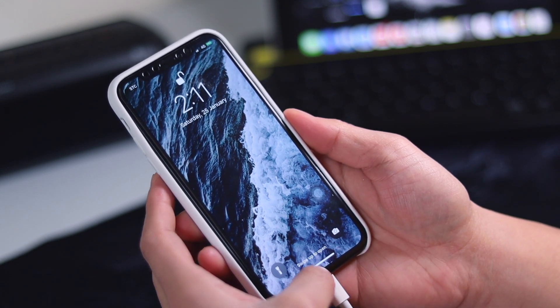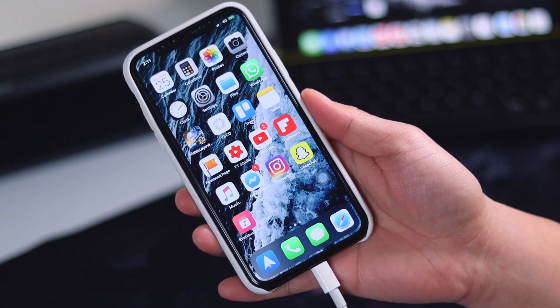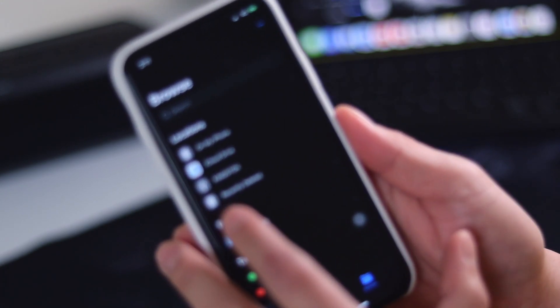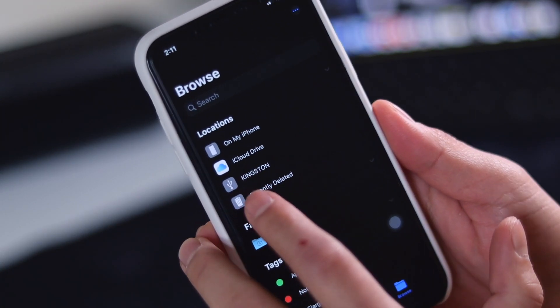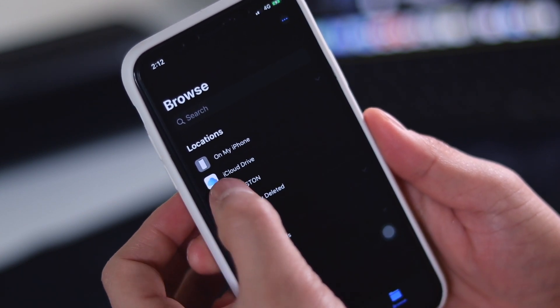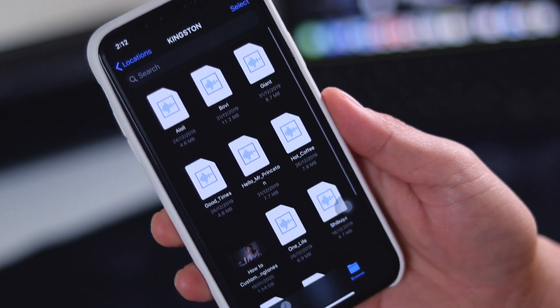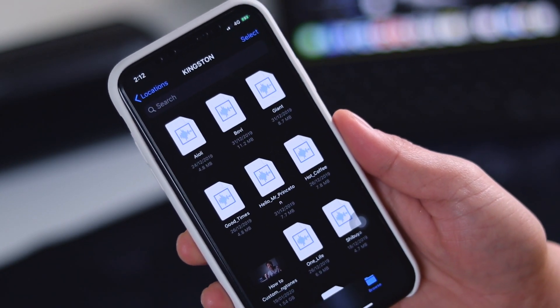Let us proceed in opening our files from the thumb drive. Just open your Files app and find the name of your flash drive. In my case, that will be Kingston. Open that and right now I'm able to see all the files listed in my flash drive.